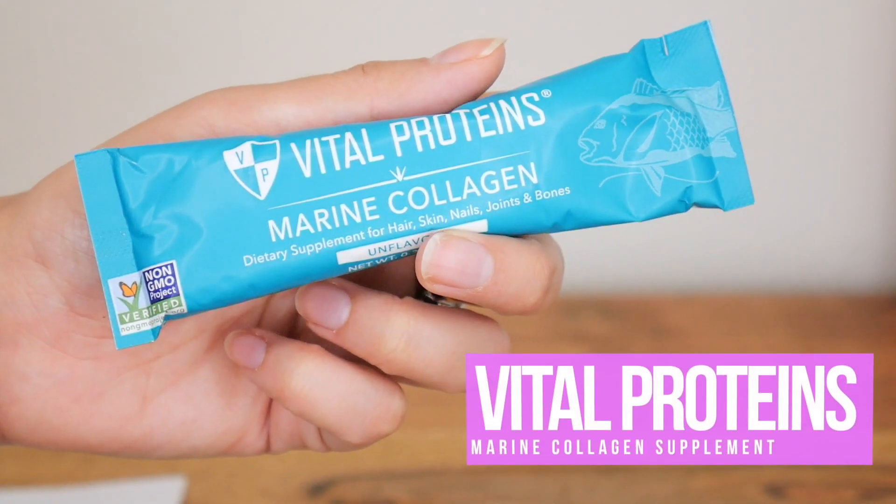First we have this guy here. This is from Vital Proteins. This is a marine collagen dietary supplement for hair, skin, nails, joints, and bones. It's collagen — it's like a present, I guess.